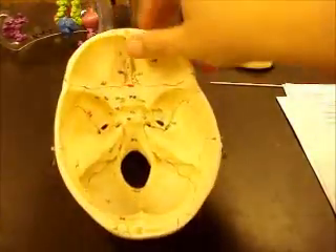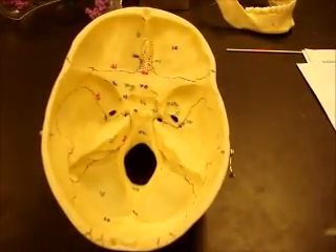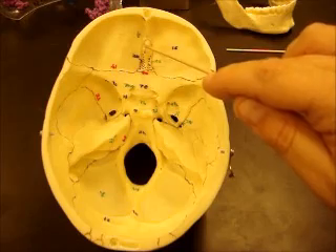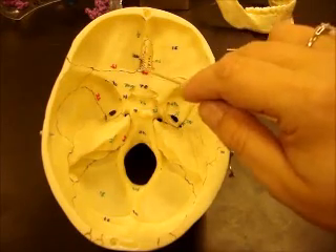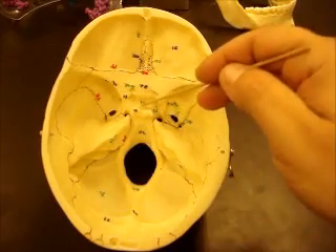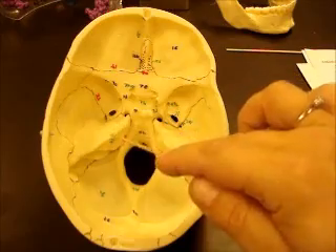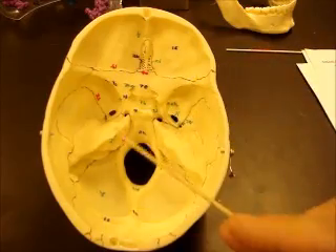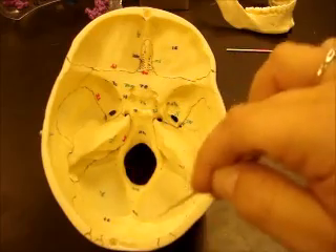Let's take a look at this skull from this view to look at some prominent structures. This is the orbital plate of the frontal bone, this is the crista galli of the ethmoid bone, cribriform plate with olfactory foramina of the ethmoid bone, lesser wing of the sphenoid bone, greater wing of the sphenoid bone, hypophyseal fossa in the sella turcica. This is the petrous region of the temporal bone, and this is the occipital bone with the foramen magnum down here. Anterior cranial fossa, middle cranial fossa, posterior cranial fossa.